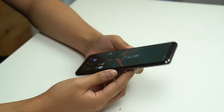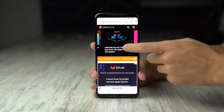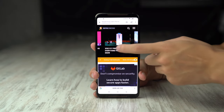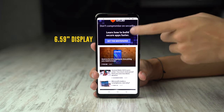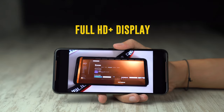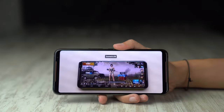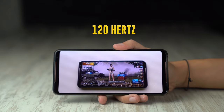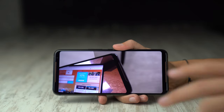Right off the bat, the first thing I'm noticing is that this is a much bigger screen than on the original ROG Phone. That's because this is now a 6.59 inch panel compared to the 6 inch panel on the first generation ROG Phone. Resolution is still the same — Full HD+. The only difference is that now this screen pushes a refresh rate of up to 120Hz.